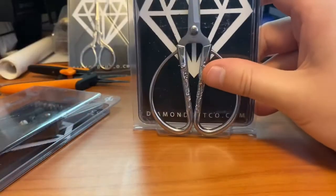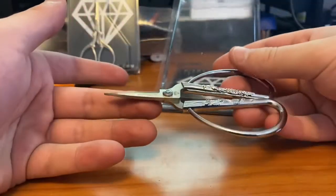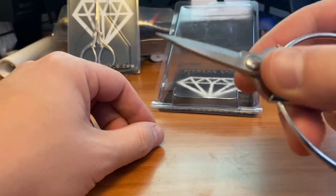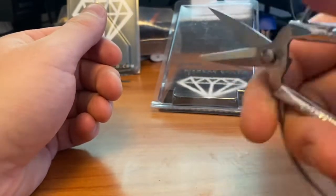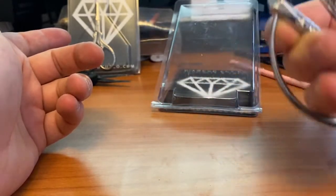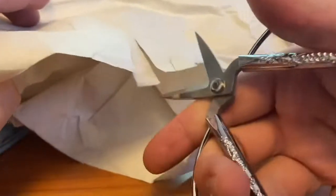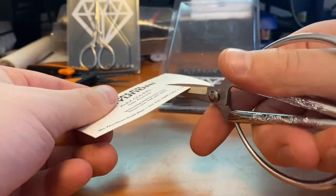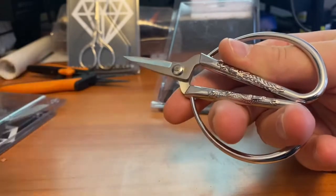Originally I thought these were gonna be bigger — I don't know why, but all the pictures I saw online they looked a lot bigger. Nice thick and strong durable blades, quite sharp. They do fit nicely — I got three fingers in. They are so easy to use — wow, that is awesome. Can't get four fingers in unfortunately, maybe if you have smaller hands. Cut test — yep, easy. Let's go with something a little bit harder — business card — no problem at all. I am very happy with these.